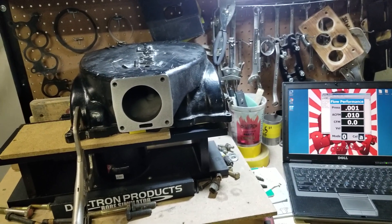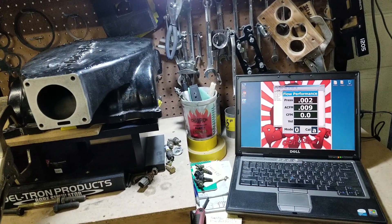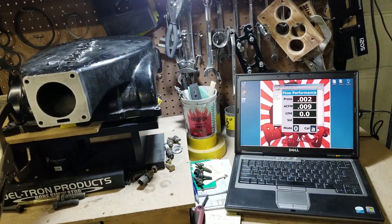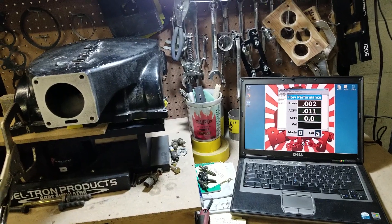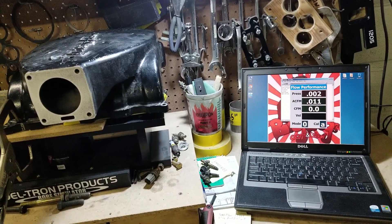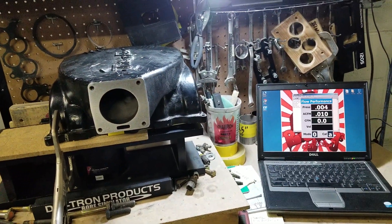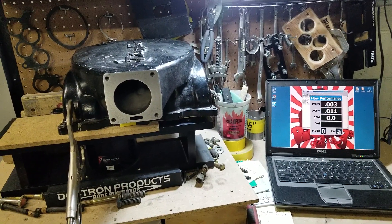Seven, eight, nine hundred dollars — when you can just buy one of our stage two or stage three ported GT40s or Cobras. Or you can send in your own parts and have them ported to our specs, and you're going to flow a significant amount of air.